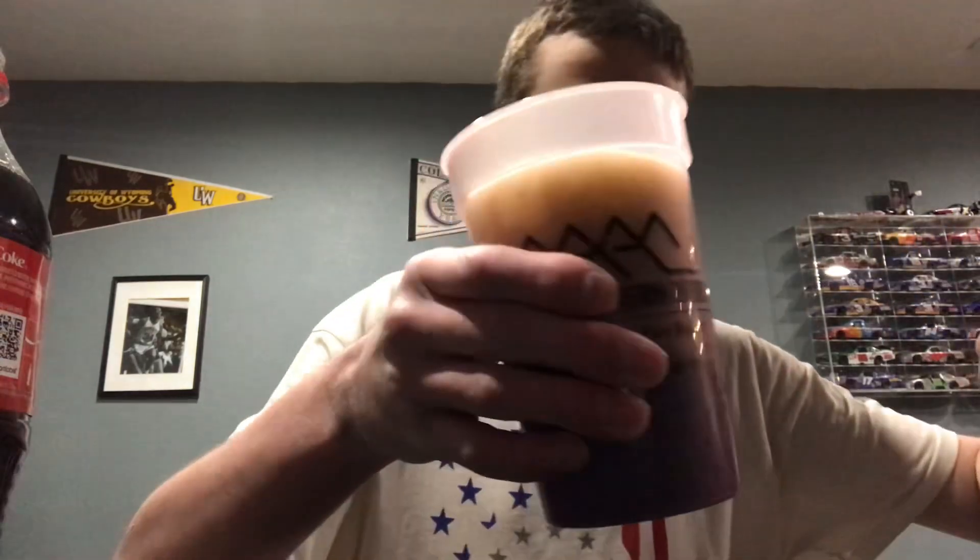Let's go ahead and get into mixing it up. We'll put the Pepsi in first — okay — and then let's go ahead and put the Coke in too. Now let's go ahead and try it.